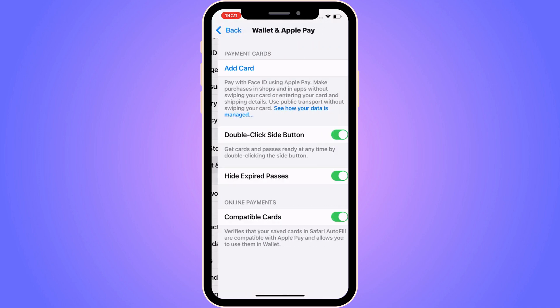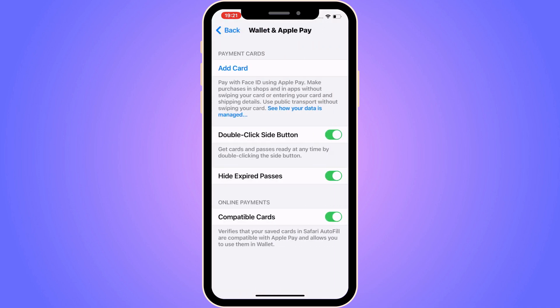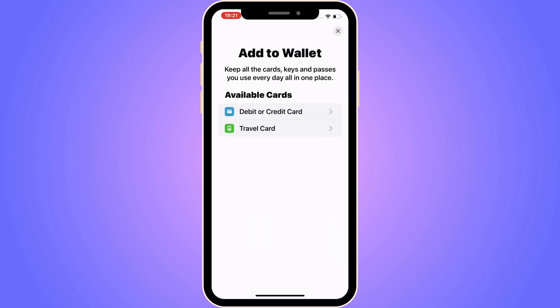Then you should be taken here. In here, you can see all of the cards you have connected to your Apple Wallet. In this case, we're going to click on Add Card. So click on Add Card, and then you should be taken here, which is perfect. I'm going to click on the first option, where it says Debit or Credit Card.